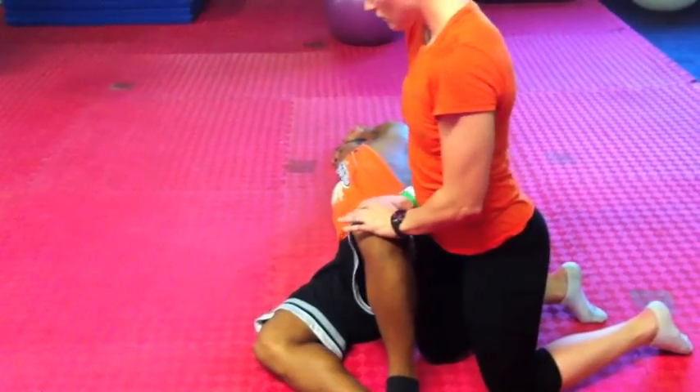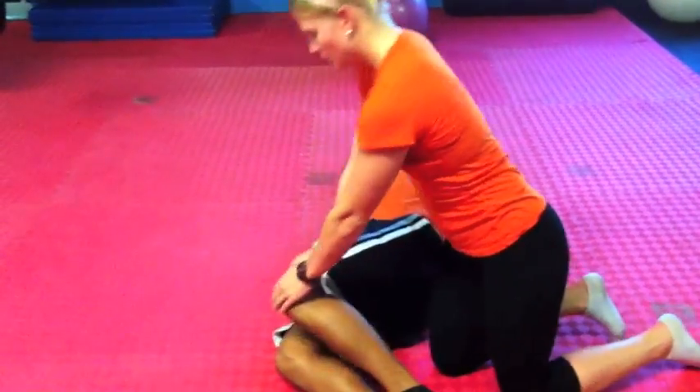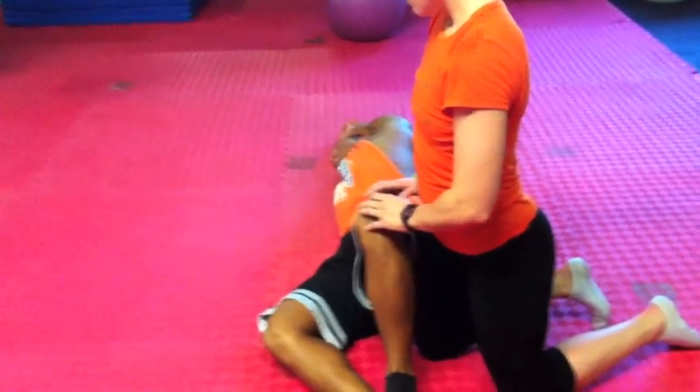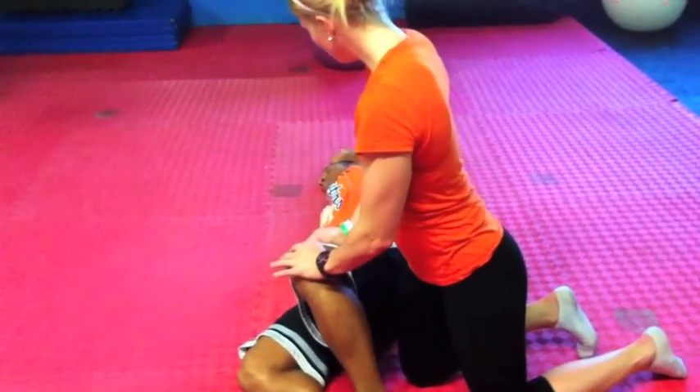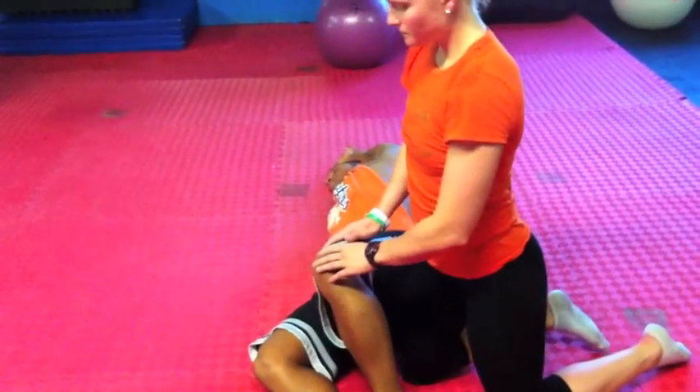Just really think about holding that clamshell open. Keep pressing up, but as she pushes you down, don't let it negatively affect your posture. Don't let it rotate your shoulders. Don't let it rotate your spine. Definitely don't let it break your arm positioning.